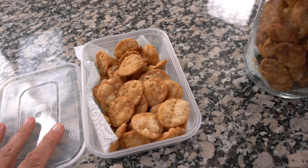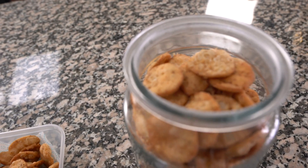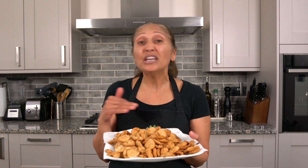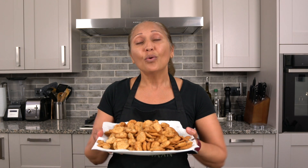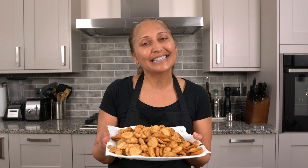To store the puris, put them in an airtight container or jar — they'll be ready whenever you want them. And there you have it, puris ready for any type of chaat, or just to snack on. This kind of puri you can't buy in the store, so definitely try out this recipe. In the near future I'll be doing videos on making chaats, bhel, and all kinds of things, so stay tuned. If you enjoyed this video, give it a thumbs up and subscribe to my channel — see you soon for more cooking inspiration!